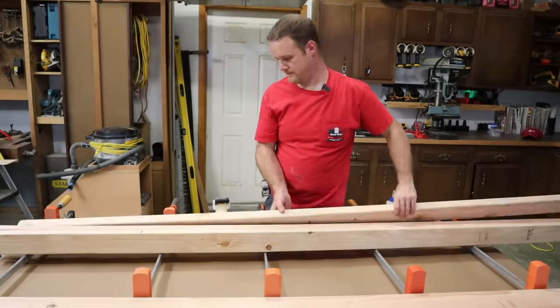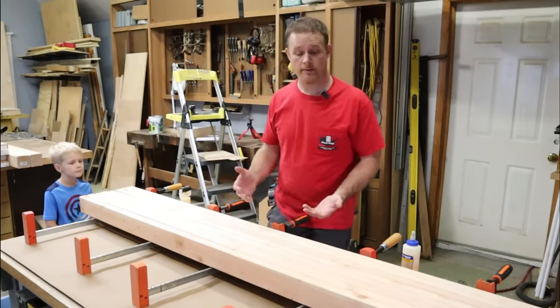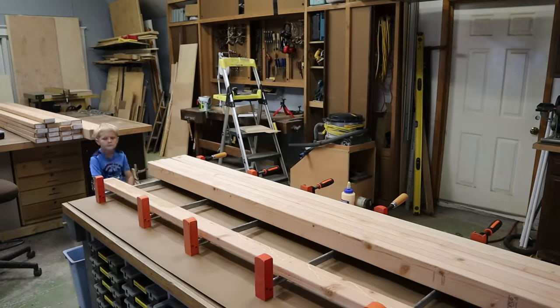We're going to start off by putting all the 2x4s in the clamps, kind of lay them out and figure out what orientation we want them in. I've got the boards laid out how I think they'll go the best, and now I'm just going to start adding glue and then clamp them up.